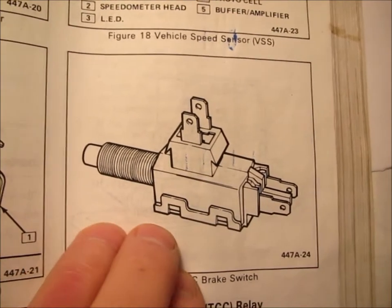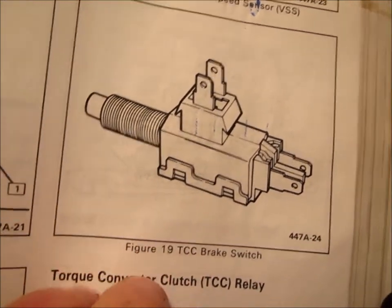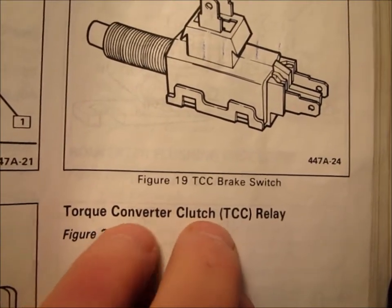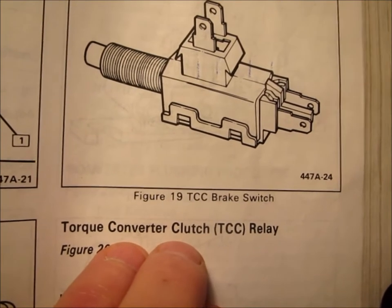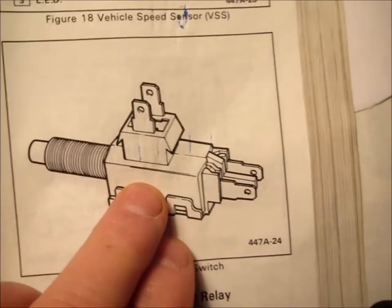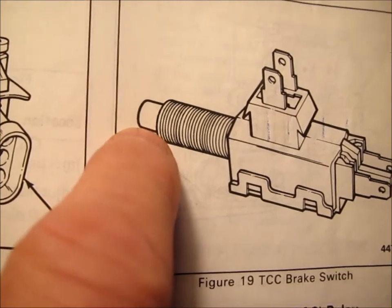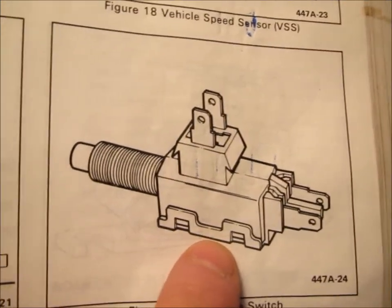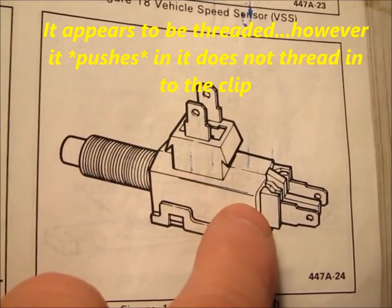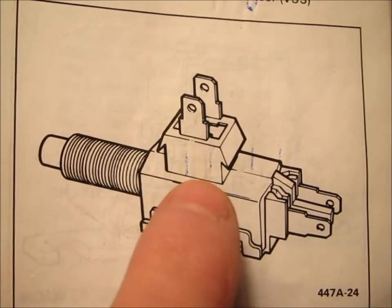Somebody asked me about setting this brake light switch that actually works as a torque converter clutch relay as well as a brake light switch. It's kind of like a two-way switch. This is kind of what the brake light switch looks like — similar to mine, not exactly, but it doesn't really matter. Whichever one you buy that fits a 1984 Corvette will work.